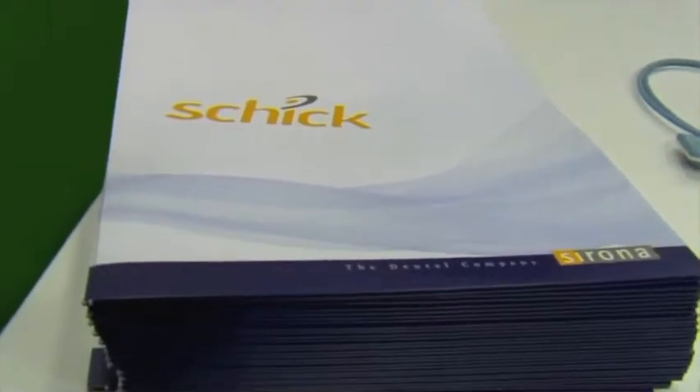I'd like to introduce Joe Goldstein from Serona Dental. Before we get started, the key thing to acknowledge is that we're celebrating 20 years — this year is the 20-year anniversary of the Schick brand.